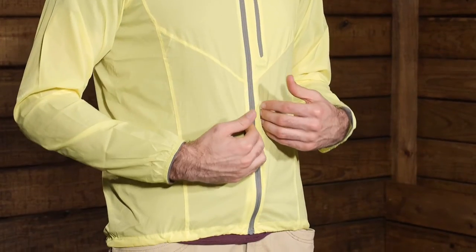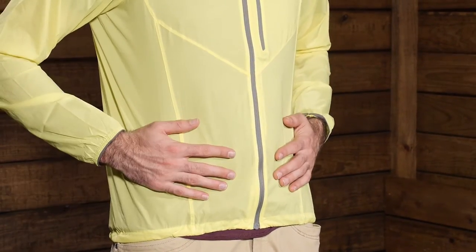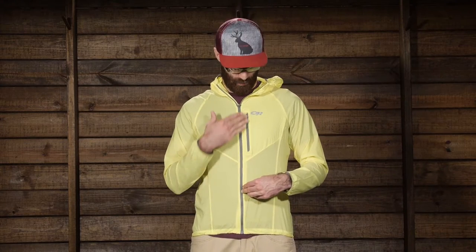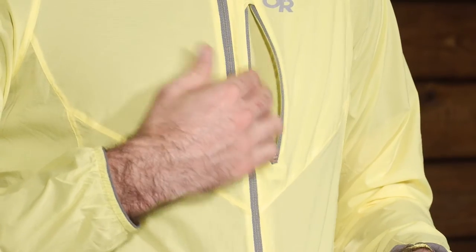It has got an athletically inspired design, so it is a pretty trim fit with some athletic features added to it as well. We do have a full length center zip and there are no pockets down low, so it is very streamlined and very simple, meant to be an ultra lightweight shell. We do have one chest pocket and it is a pretty sizable chest pocket, so it would be a great place to store energy gels or any small items you need to keep close.